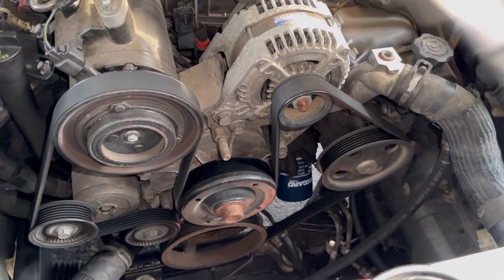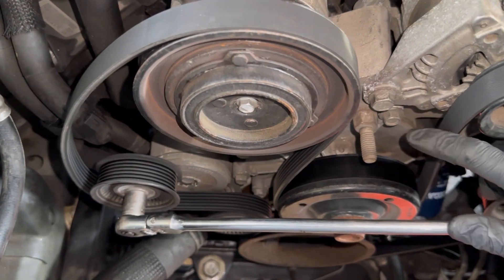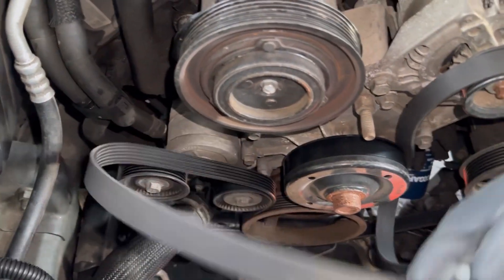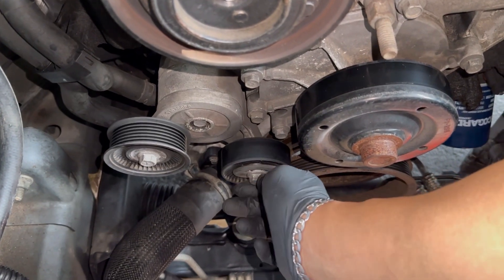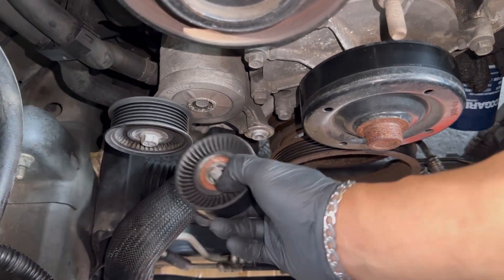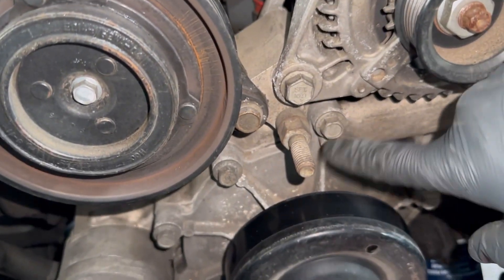With the fan assembly out, use the 15 millimeter and push the tensioner down to remove the belt. Once the belt is off, remove the idler pulley — that's also a 15 millimeter. When you take that off, be careful not to lose that washer right there. Now we have full access to the water pump and can start removing those bolts, which are 13 millimeter.